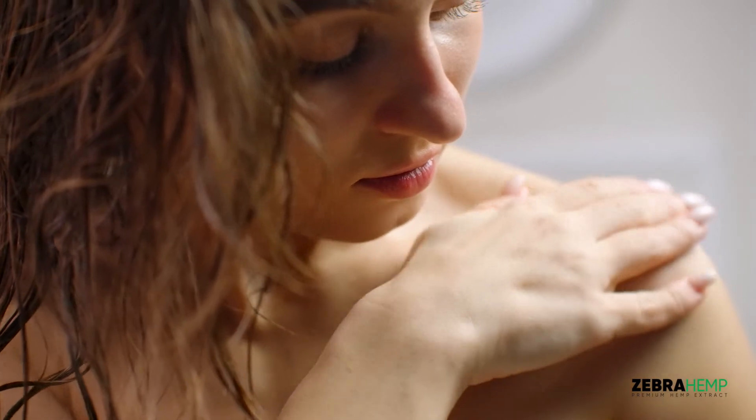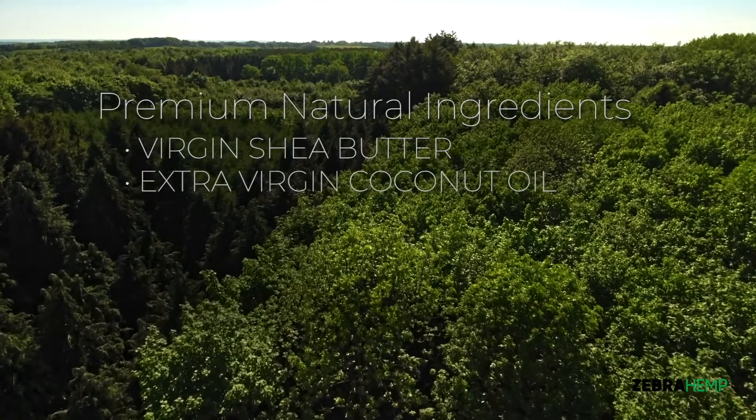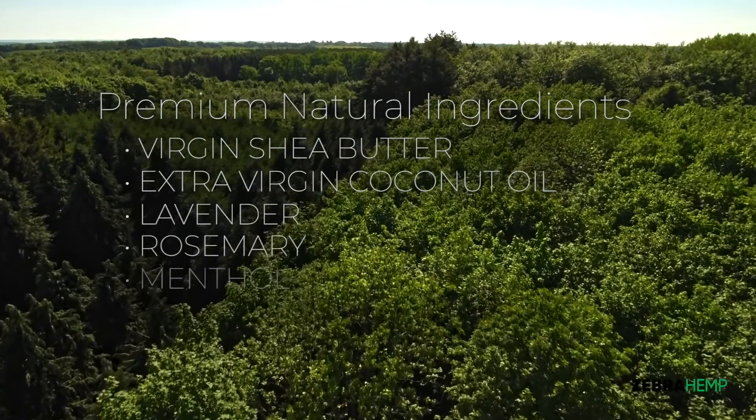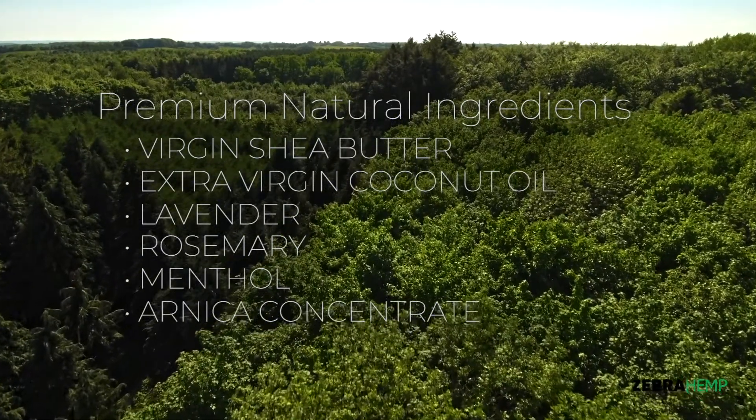Nutrients, minerals, and essential oils such as virgin shea butter, extra virgin coconut oil, lavender, rosemary, menthol, and arnica concentrate help reduce inflammation and speed relief.